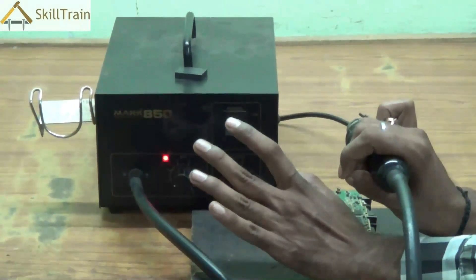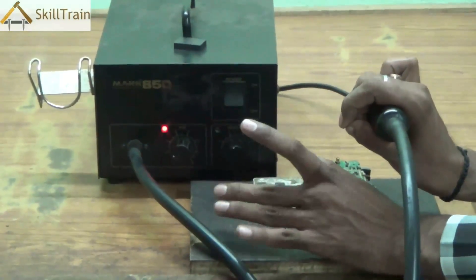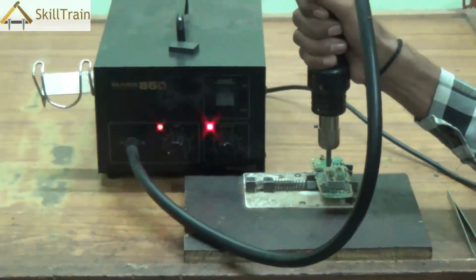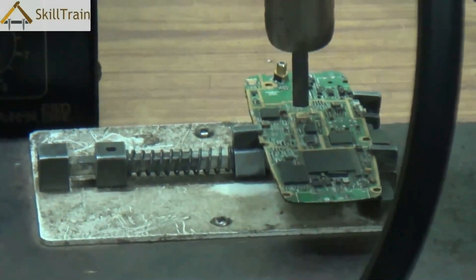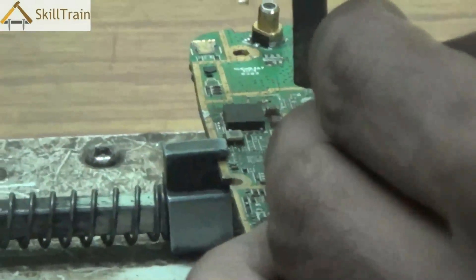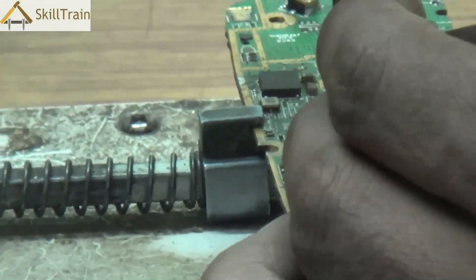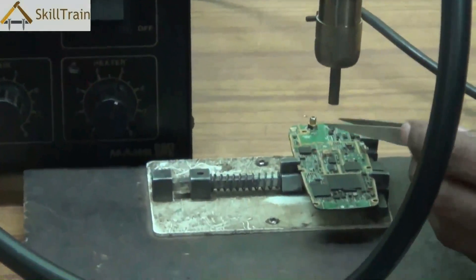Please exercise care and caution while choosing the correct heating amount on the SMD. Once we have set the SMD at a particular level, point the nozzle at the component you need to remove. The heated airflow is used to melt the soldering underneath the component. You can then use a tweezer to carefully hold the component while it is being melted and remove it from the PCB. If the soldering is really strong, you can increase the heat level slightly to remove the component more easily.